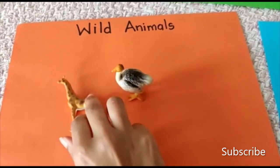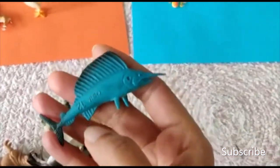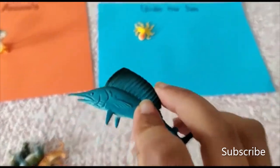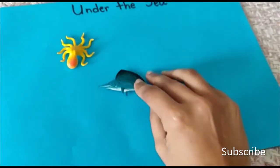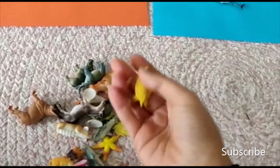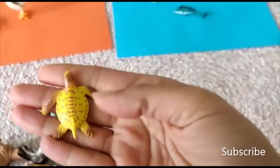I hope it stands — we'll keep it like this. Next one — that's a swordfish. Let's put it in the water. What is this? This is a turtle. The turtle lives in the water.